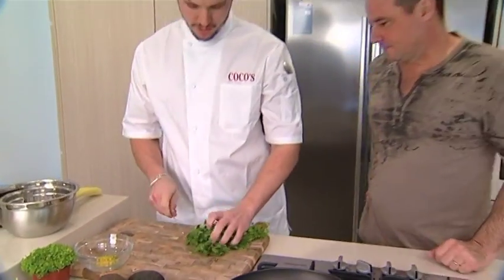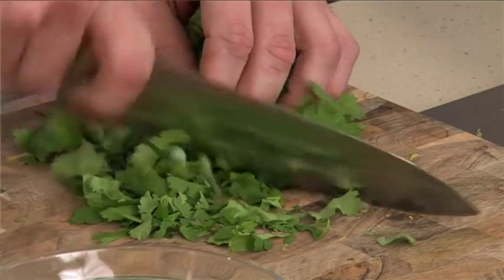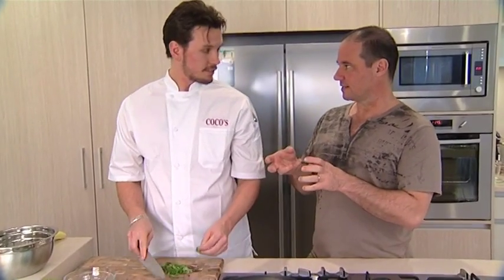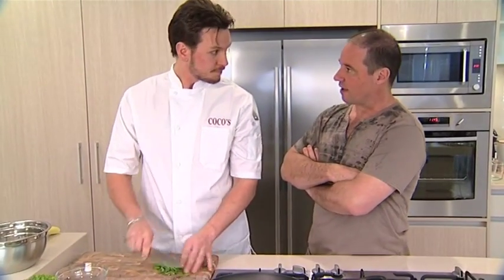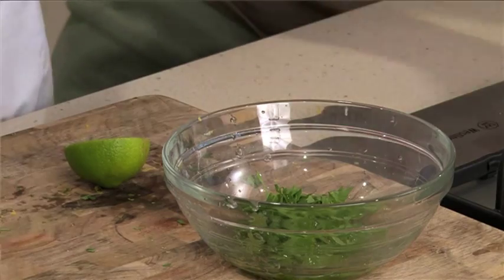So then we've just got some fresh coriander, just roughly chopped up. Doesn't have to be too fine or anything like that — it's a marinade. When you cook it, it kind of falls off a bit when you slice it. Sometimes marinades can be pretty rough, because you want to get all those lovely flavours in. If you work it too much, you kind of bruise it — you bruise a lot of the flavour.